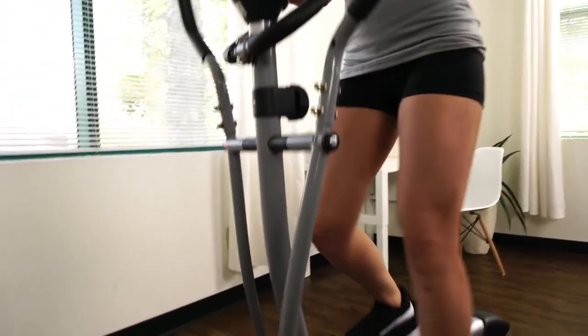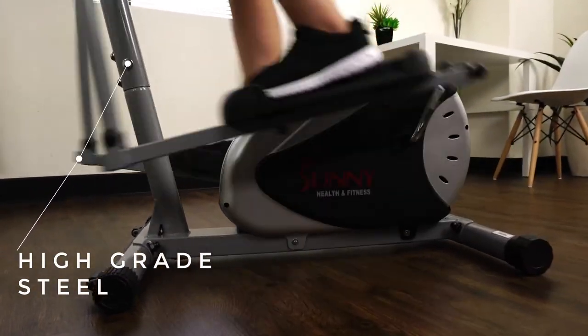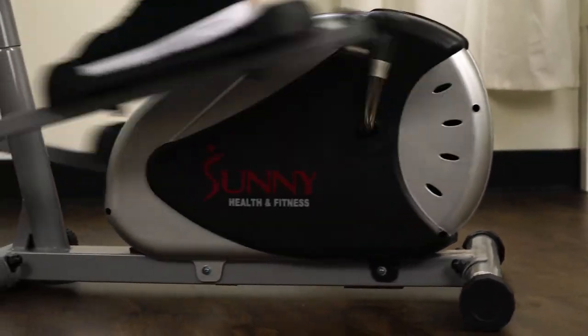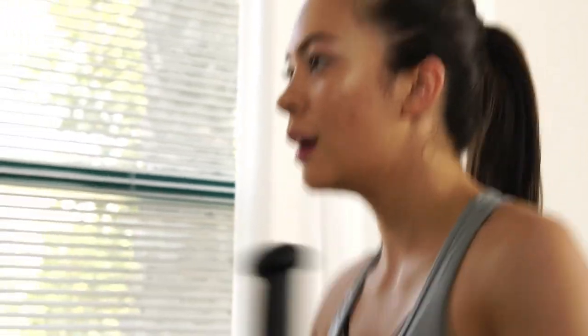Steel frame design is strong and sturdy and can hold up to 220 pounds. The magnetic energy belt drive mechanism requires minimal maintenance. This elliptical is built to last to keep you moving.